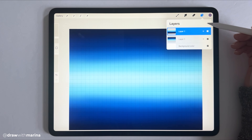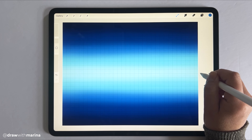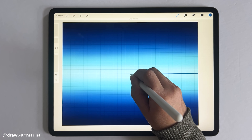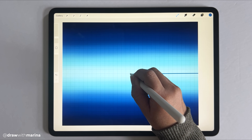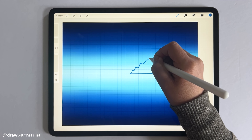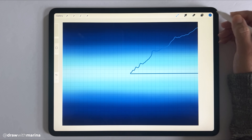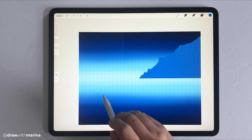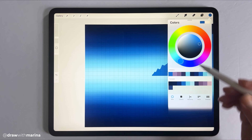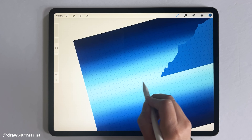Next we're going to do some mountains. Create a new layer and grab maybe a medium blue. We're going to start in the middle and draw a straight line — if you want it really straight, don't let go of your pencil. Then continue drawing the mountain and just color drop that. With the same color, maybe make it a tad bit darker using the color disk, and then draw another mountain on that same line.